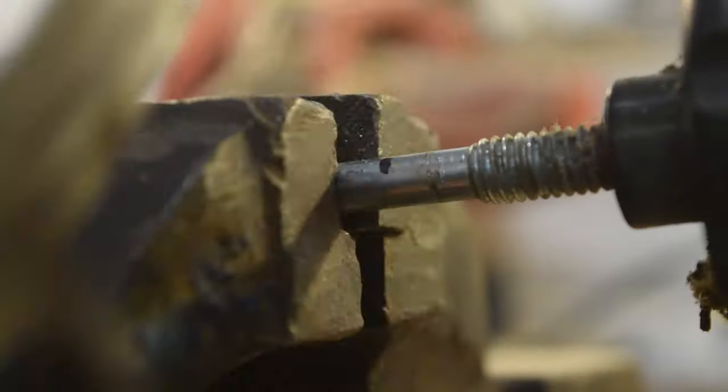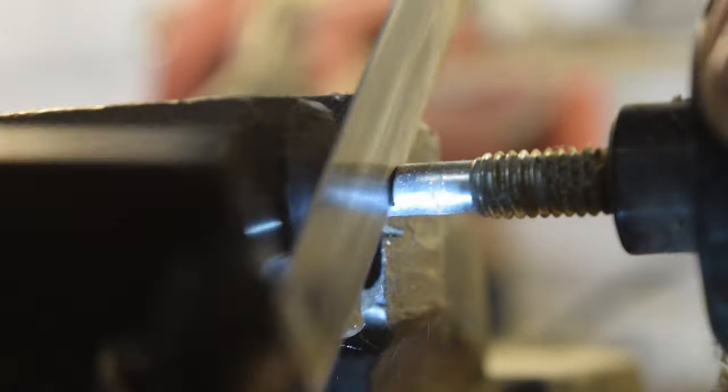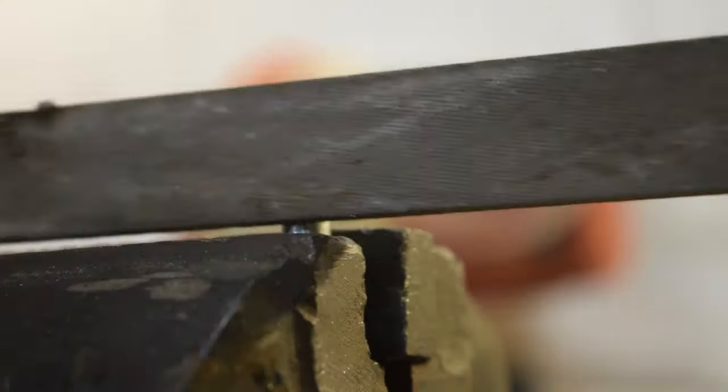I was missing a choke connector, so I decided I would fabricate one from a bolt. This connector has two splines that are offset by 90 degrees. I'm using an angle grinder to take off most of the material and then refining it with an iron file as well.